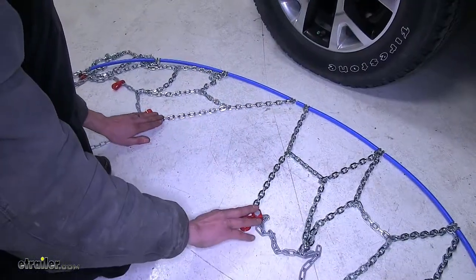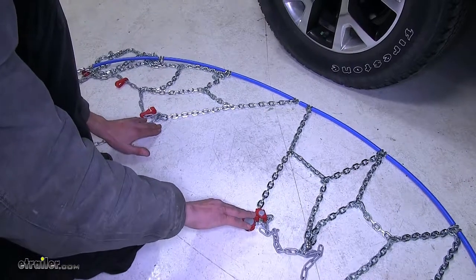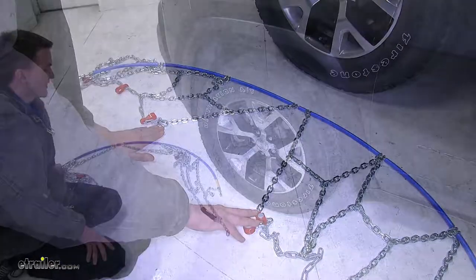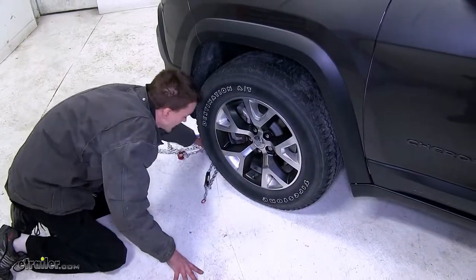This middle section here that's open, this will wrap around the bottom of our tire right in the center. Now we can slide the chain behind our tire.